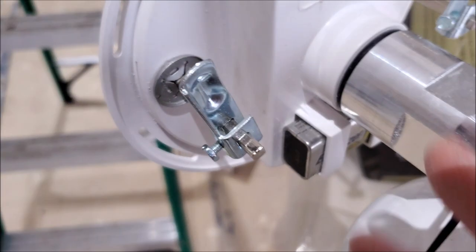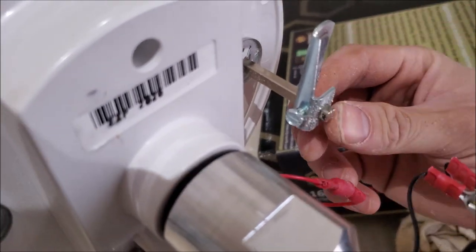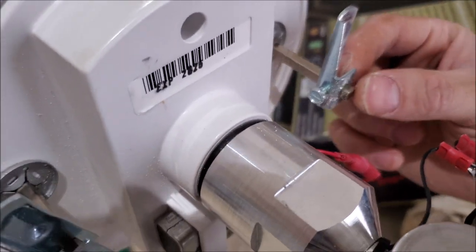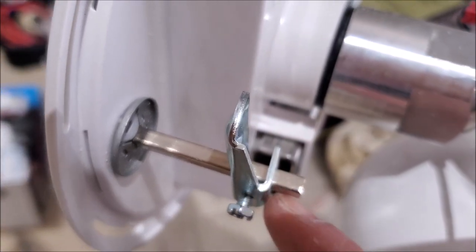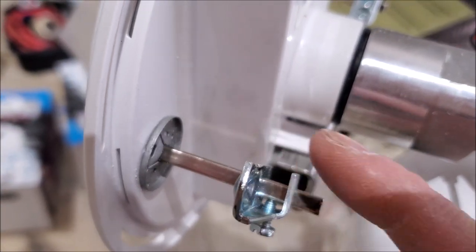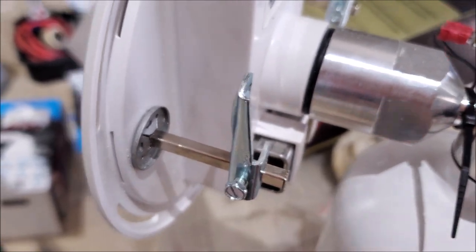If you're having an issue installing this in the wall because it won't turn, double check these tabs to make sure they're at the correct height. This one's almost near the end, and this one's far too low. Don't force it because you're going to break that mounting bracket. Just go ahead, loosen this up, move it up, tighten it, and then go ahead and install it.